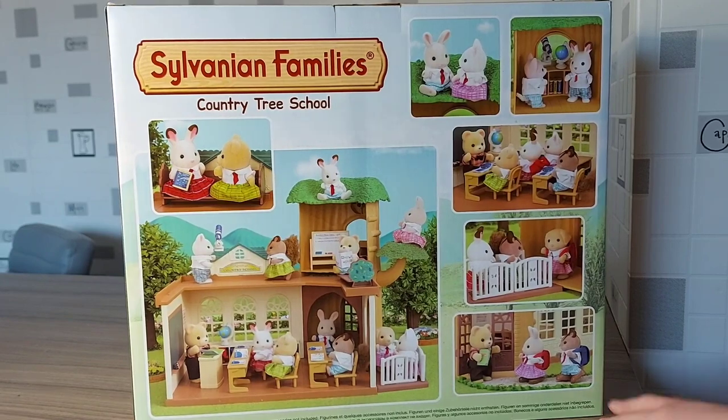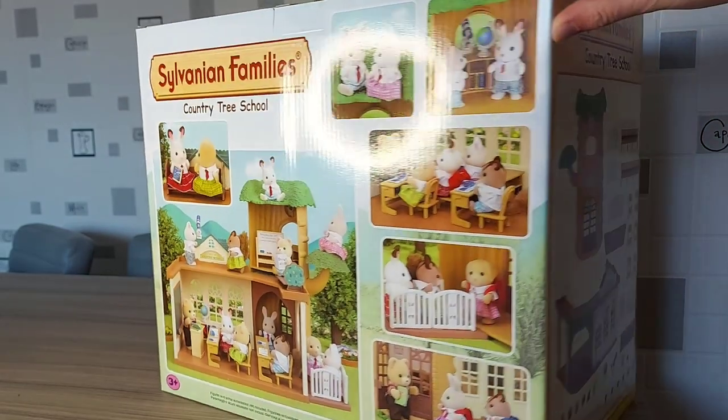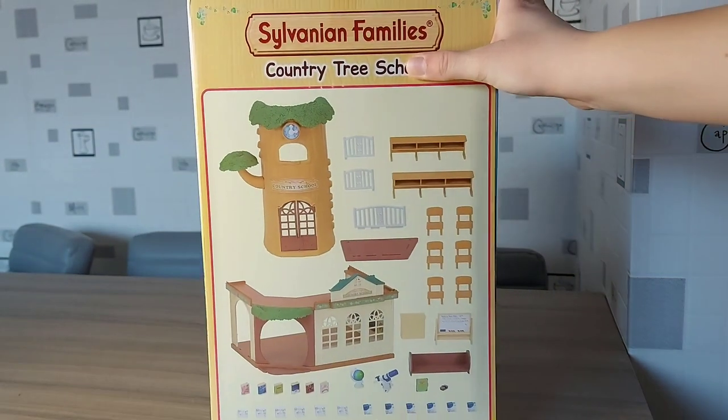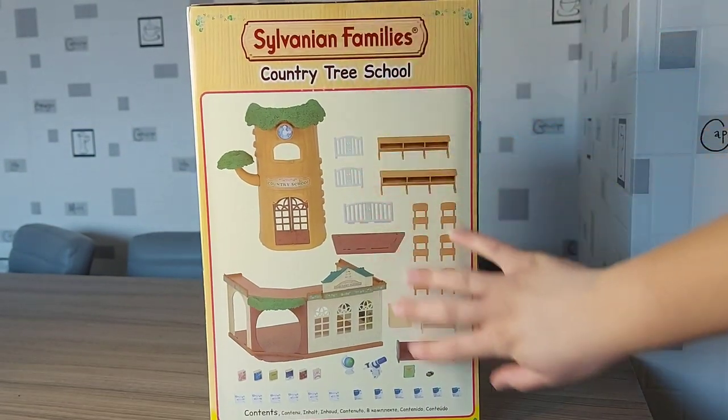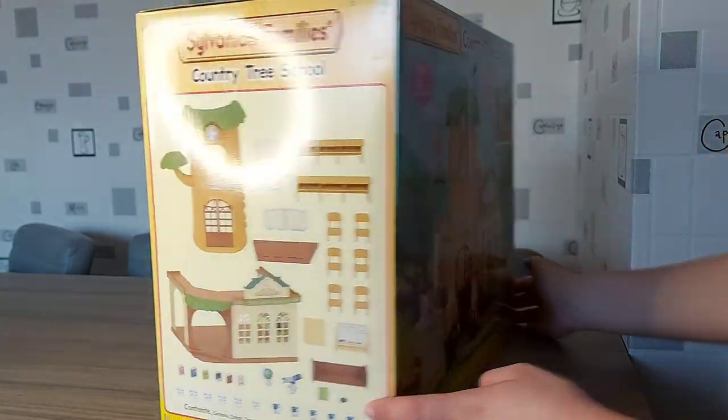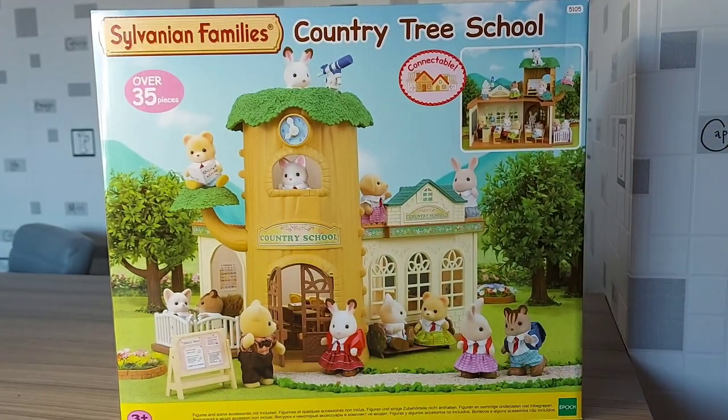On the back of the box it shows some pictures of this set. It's got Mr. Osborne, the Bearfather, as a teacher. On this side it shows all the contents, everything it comes with. So now let's open it.